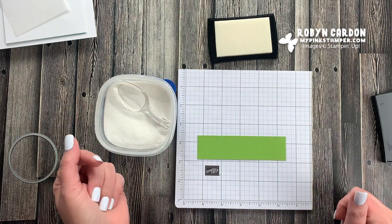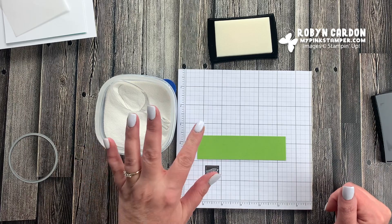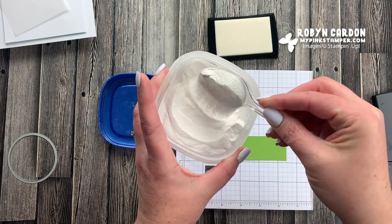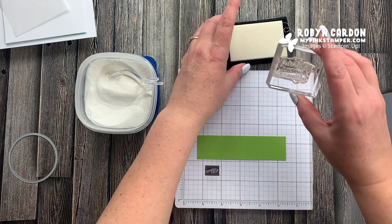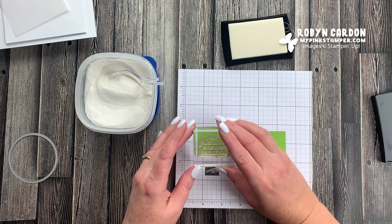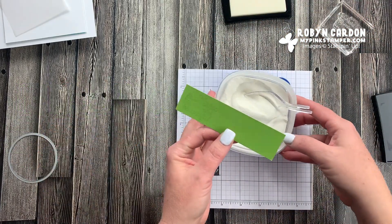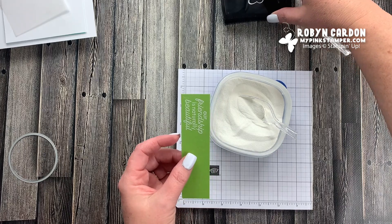The heat embossing crystals just stick right to the Versa Mark. I have our white embossing powder - you can get the embossing powder in two sets: the basics which has white, clear, and black, and the metallics collection. I use all six of those so I get multiple packages because I go through so much embossing powder. This card I'm making today I'm probably going to make a dozen of to send out to customers when they place an order on shopmypinkstamper.com. I personally make cards for everyone to send with their thank you package.